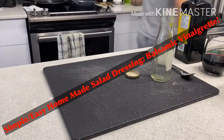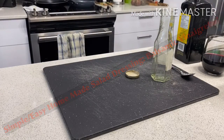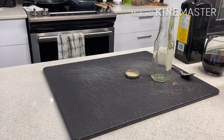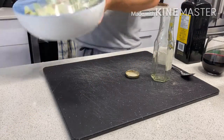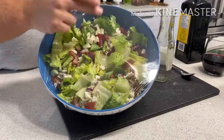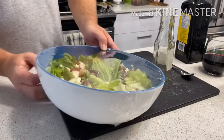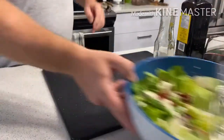Welcome back! We're going to make a super easy, delicious, fresh, healthy balsamic vinaigrette. I've already got a salad made here — feta, tomato, red onion, and lettuce — so that's what I'm going to use my dressing on.